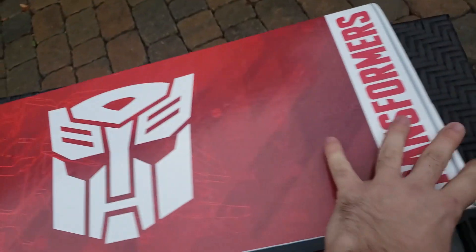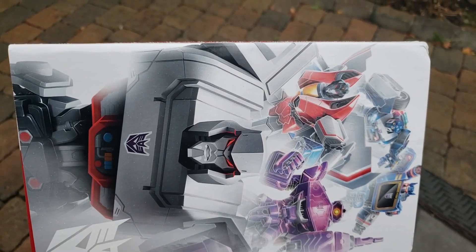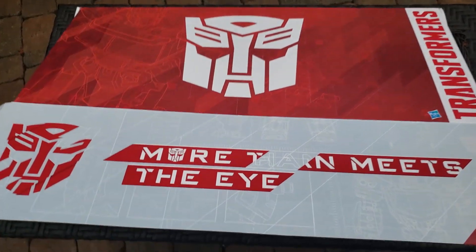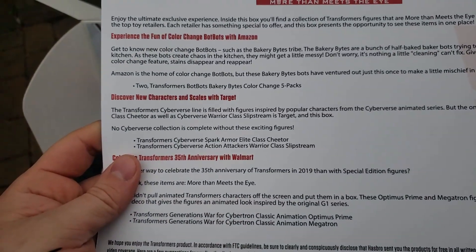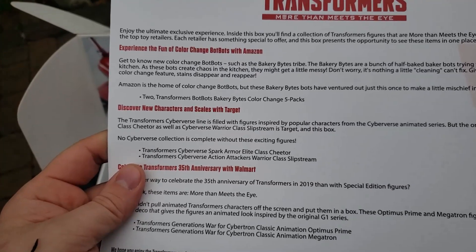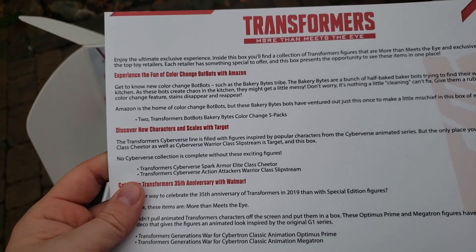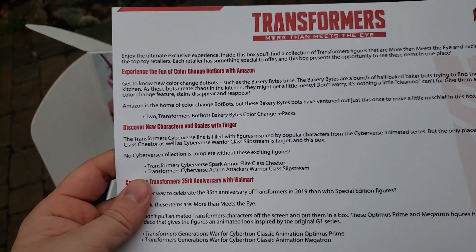Let's see what we've got on the other side. It's actually starting to rain right now as we're getting this opened up. On the other side we've got Megatron, Starscream, Shockwave, Soundwave — I don't recognize the character up at the top there. Freeing the flap from the front of the box, let's flip this up and see what we've got inside. We've got a letterhead that says: 'Enjoy the ultimate exclusive experience. Inside this box you'll find a collection of Transformers figures that are more than meets the eye, exclusive to some of the top toy retailers. Each retailer has something special to offer, and this box presents an opportunity to see these items in one place.'